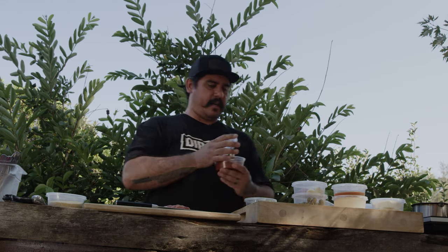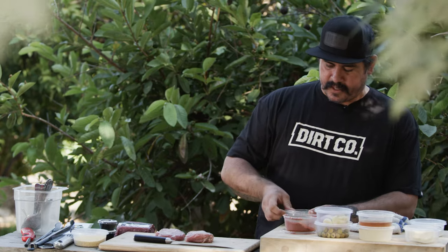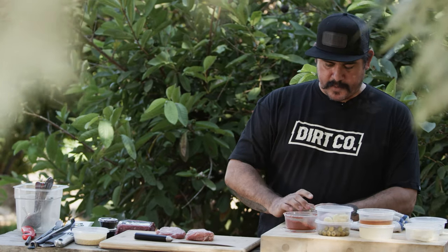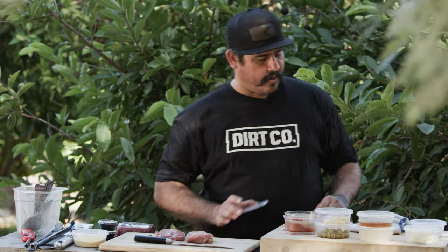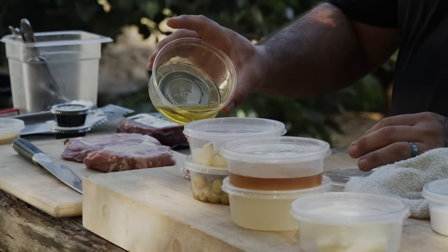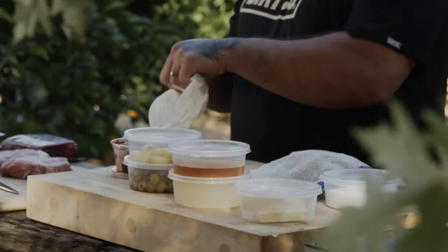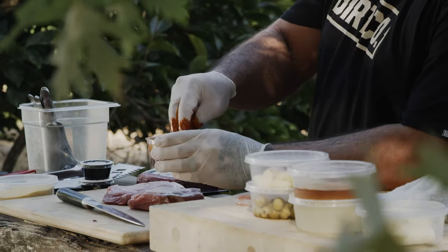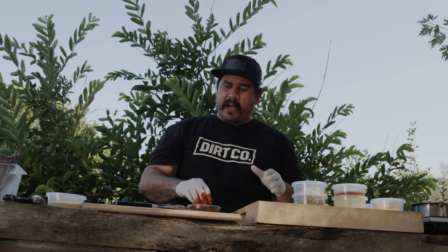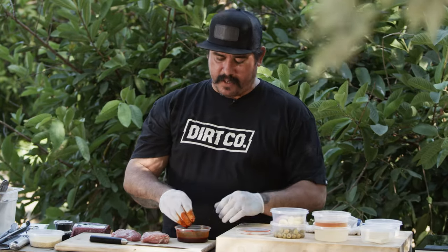I've got some Spanish paprika and a little bit of blended olive oil — not pure olive oil, because olive oil has a low smoke point, which means it'll burn on the grill and you'll get off flavors. We don't want off flavors. So we're gonna make a slurry with the blended oil and the Spanish paprika. We don't want to get crazy because if you're buying good meat, there shouldn't be a crazy marinade that hides the flavor. You always want to let the meat shine, or enhance the flavor of the meat itself.